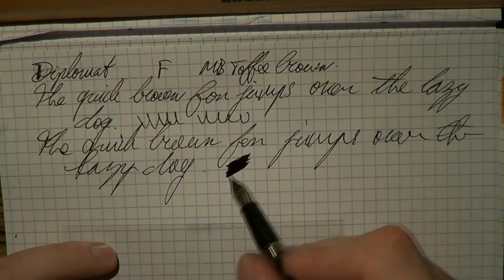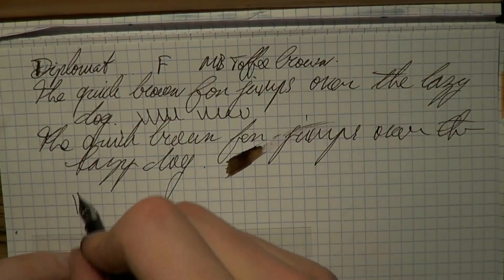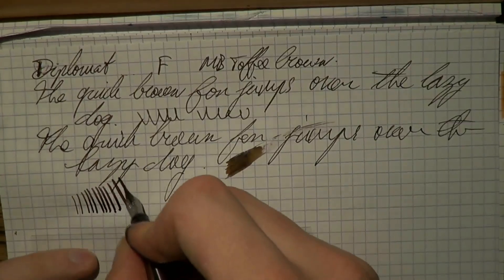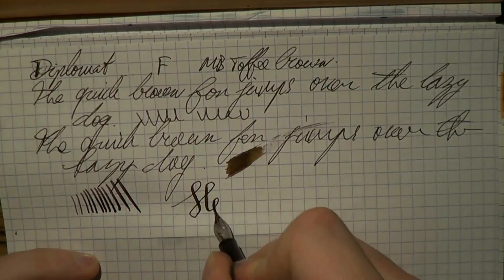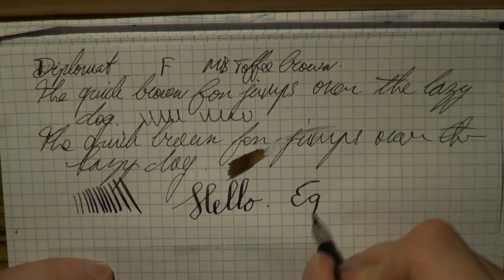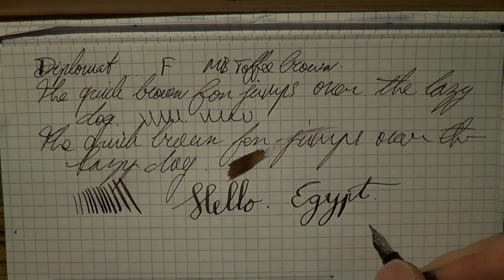As to wetness — no complaints there. It may be a fine nib, but it lays down a lot of ink. What's also really cool is the line variation offered by the pen. Because for a steel nib that's not advertised as having flex, it's very, very springy. So I'm very impressed by that, I must say.